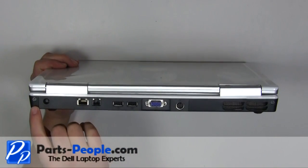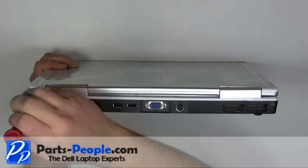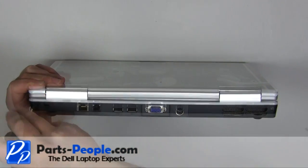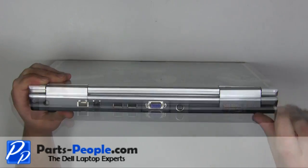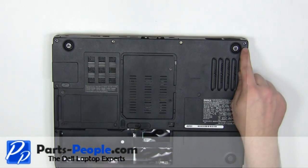Replace the two screws on the back of the laptop. Replace the two screws on the bottom of the laptop.